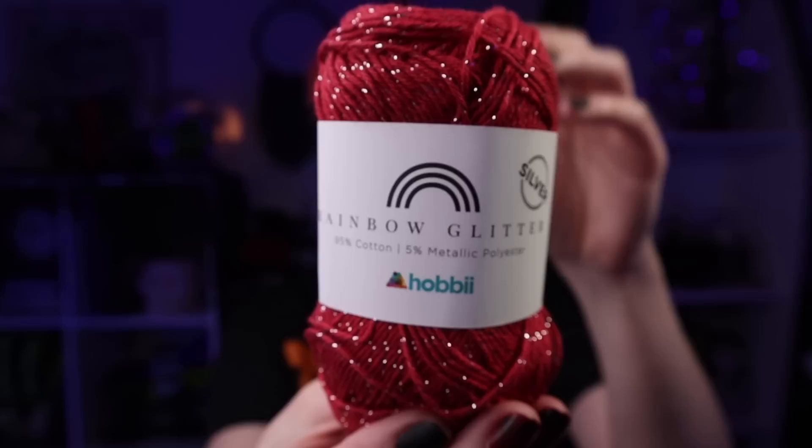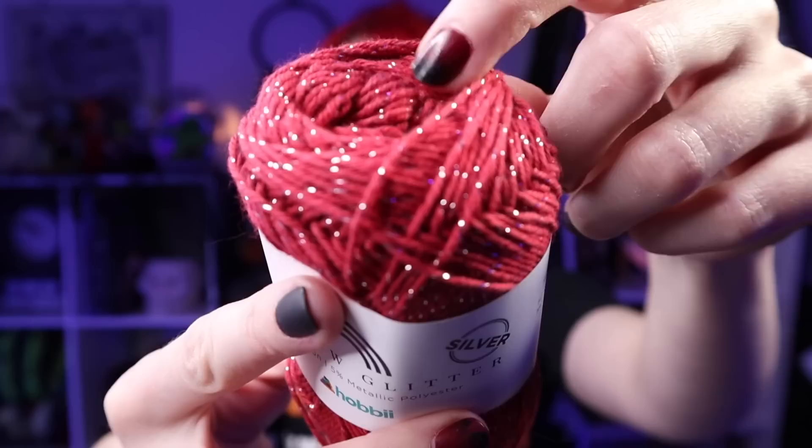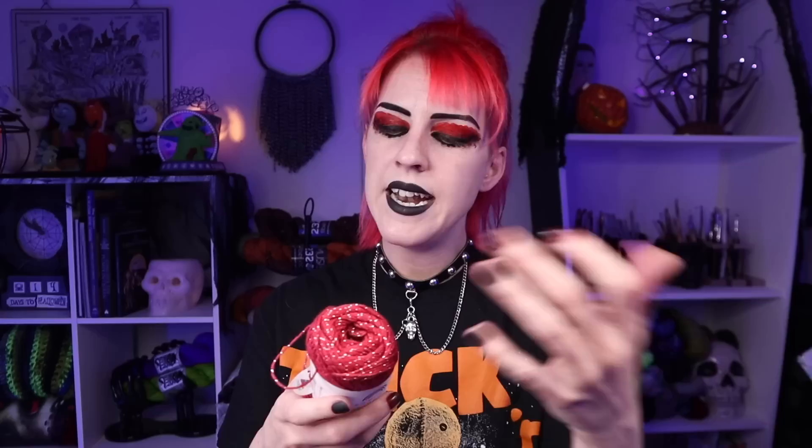I also got a few cakes of their cotton - the rainbow glitter and silver, technically called Christmas Red and Silver number 86. It suggests using a 2.5 to 3.5 millimeter crochet hook, so for things like my stuffies I like to use this a lot. I got four of them. It does have the easy start, which is fantastic - there's a little sticker you just pull on and that's where you start. You don't have to dig around to find the beginning - no yarn carnage!